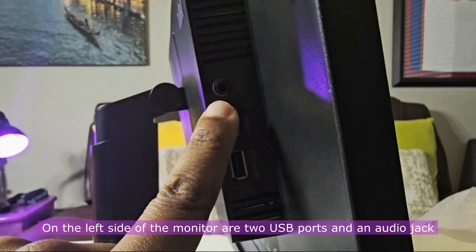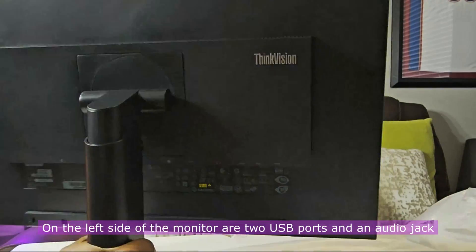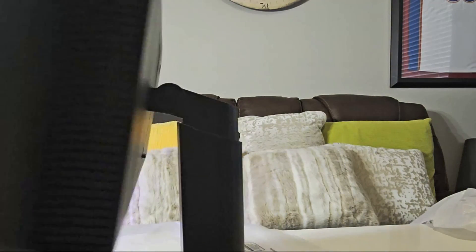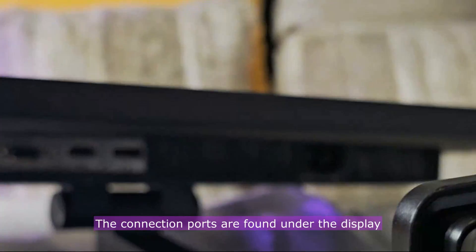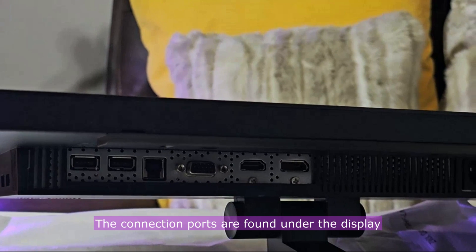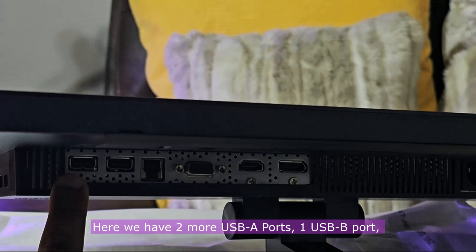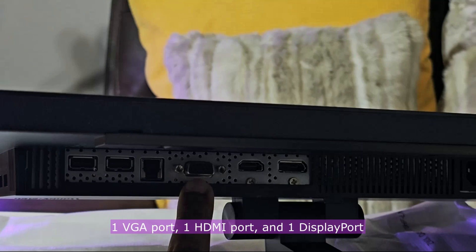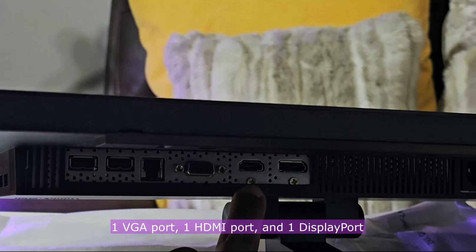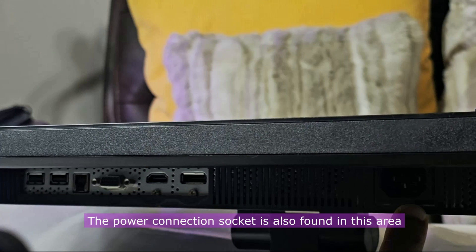On the left side of the monitor are two USB ports and an audio jack. The connection ports are found under the display. Here we have two more USB-A ports, one USB-B port, one VGA port, one HDMI port and one DisplayPort. The power connection socket is also found in this area.